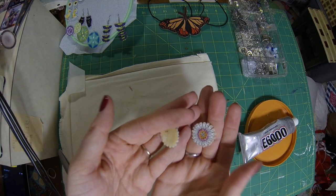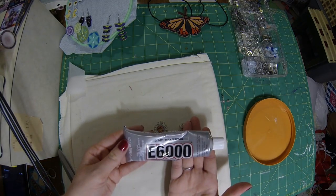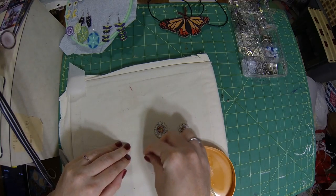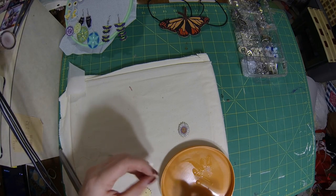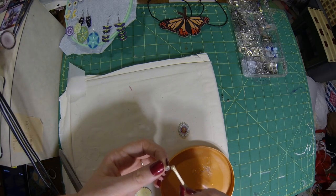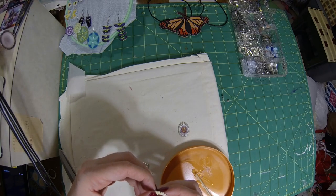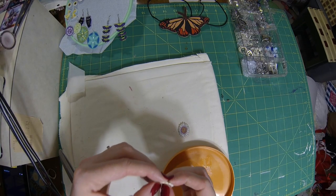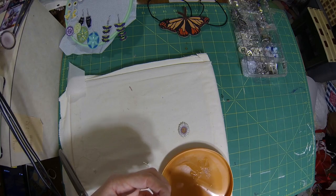Alright, now that we've got that done — look how cute they look! With your E6000, make sure that you open a window because it does get very stinky. We only need just a little tiny amount on our tray. I'm using a little chopstick to scoop it off the tray and onto the flat part of the stud — you don't need very much. I'm going to put it right on top of the threads on the back. You want to let these sit for at least 24 hours before even trying to wear them, because they are going to slide around a little bit.